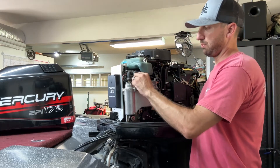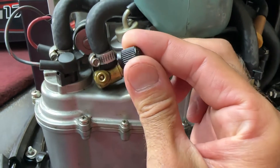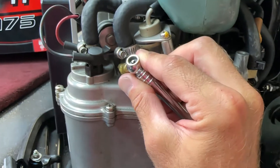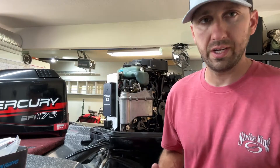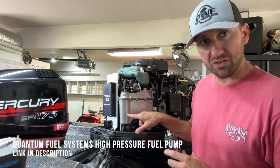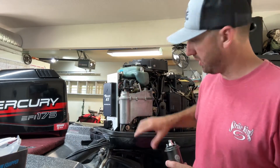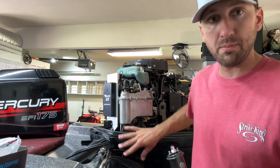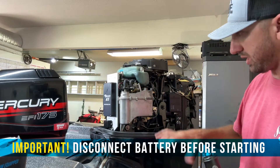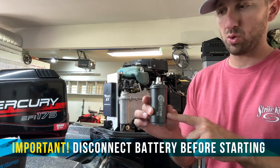I've already released the pressure off of this — there's a little Schrader valve here with a release, similar to a tire valve on a bike or truck. Make sure you release the pressure before you start taking things apart. This is the high pressure fuel pump, and it's actually down here in this canister. There are only three bolts that hold it on, and they're easy to access on this model — some models you actually have to take the cowling off.